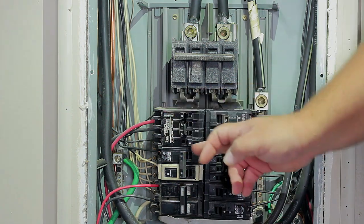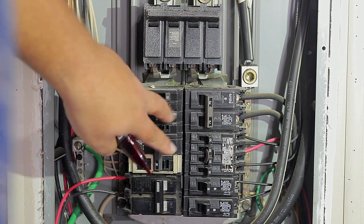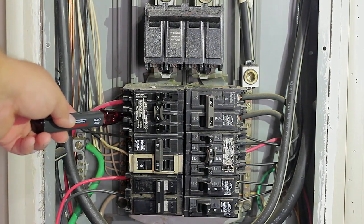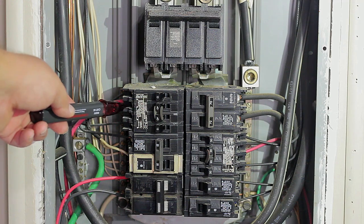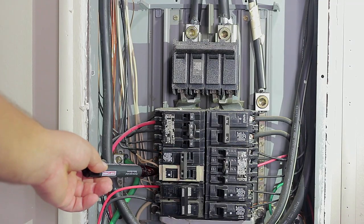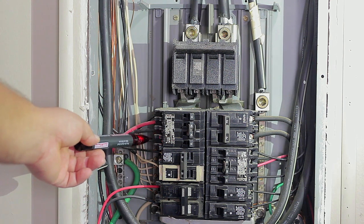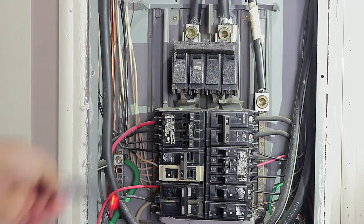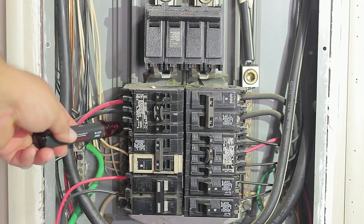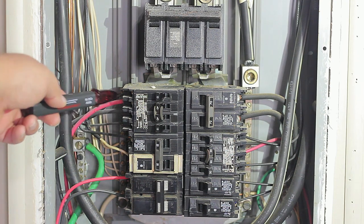With the non-contact voltage detector, verify the screw that locks in the wire going to the breaker. If the device detects no live wire, the light and ring won't turn on. If it does detect a live wire, both the light and ring will turn on — as demonstrated here by turning the breaker back on. Make sure there's no electricity coming in contact with the screw.